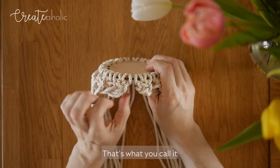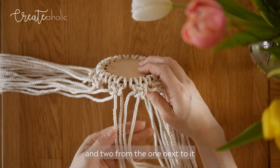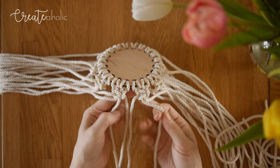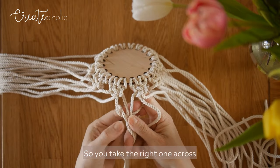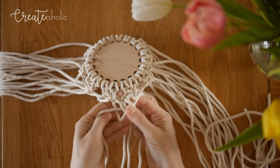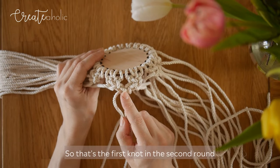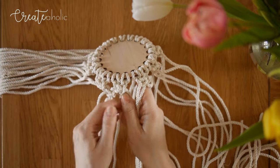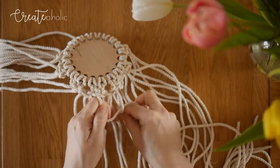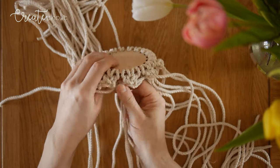These are alternating square knots — that's what you call it when you make a sort of net. You take two cords from one square knot and two from the one next to it. Now you use the filler cords as working cords. Take the right one across, and the left one goes behind the filler cords, then tighten so it goes all the way up. Finish the square knot and pull the filler cords a little to make it look neater. That's the first knot in the second round. Adjust the filler cords and continue.